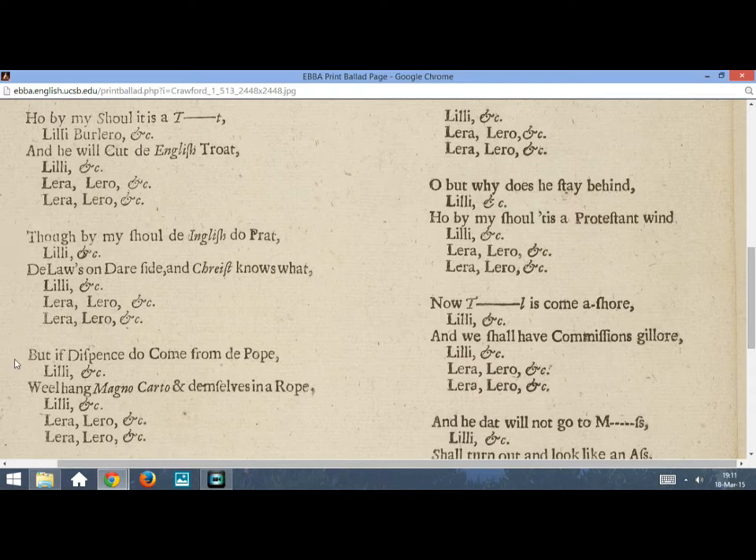And this last one we'll be singing for this video. But if dispense do come from de Pope, Lili Burlero, belenala. Will hang magna carta and demselves in a rope, Lili Burlero, belenala. Lera, lera, lera, lera, lera, lili Burlero, belenala. Lera, lera, lera, lera, lera, lili Burlero, belenala.